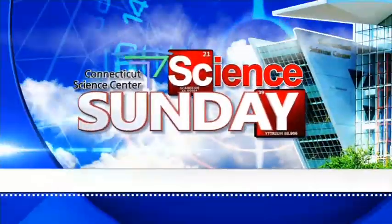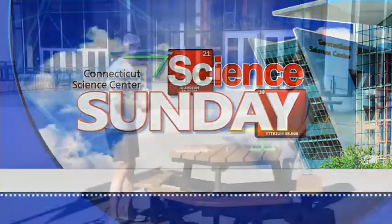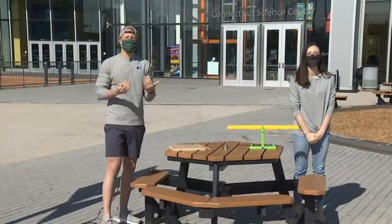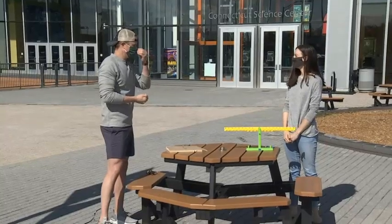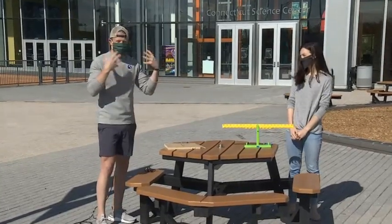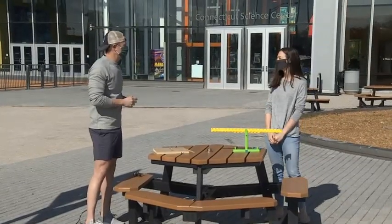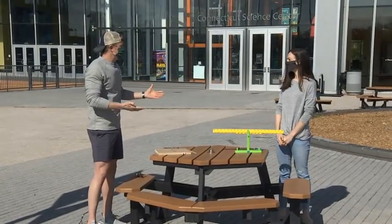All righty, time for another edition of Science Sunday, joined by Aoife Ryle from the Connecticut Science Center. Good morning. We are both smiling and happy to be here. We're, of course, physical distancing. We've got the masks on and we're outside here in front of the Connecticut Science Center in our capital city.